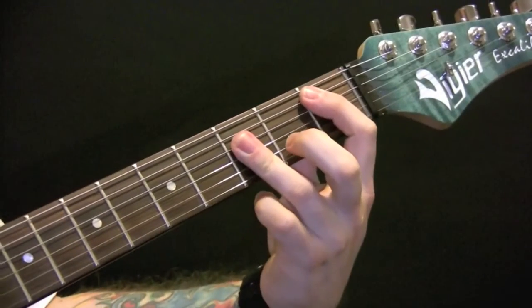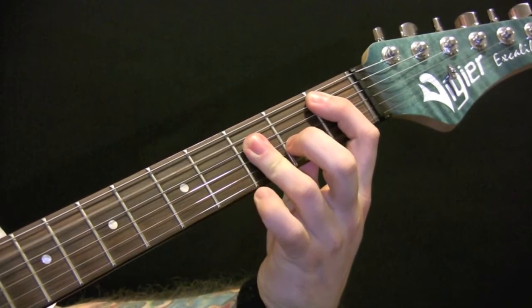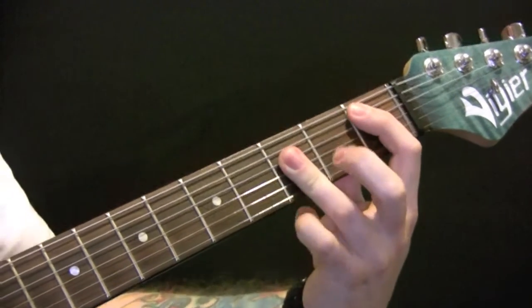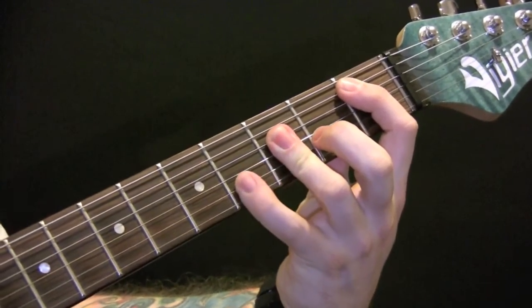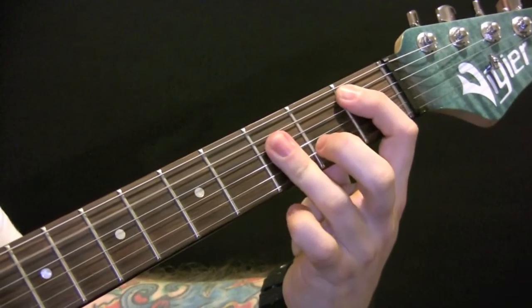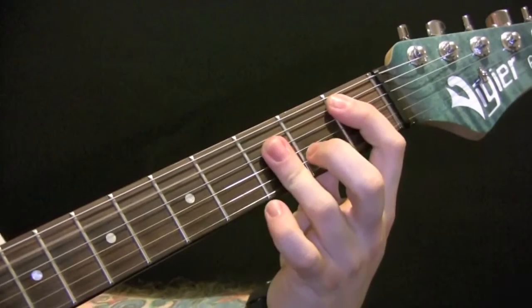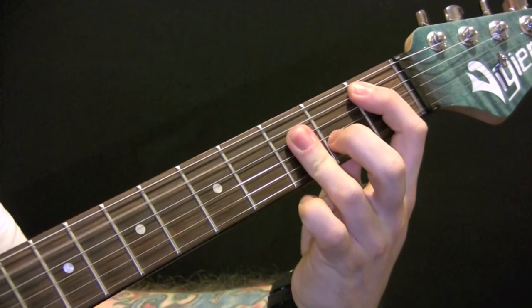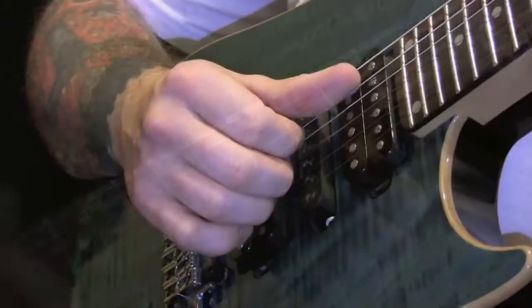Then the acoustic guitar comes in. We've got a B major chord, and the little finger is going to come down here onto the fourth fret. And that's the right hand.